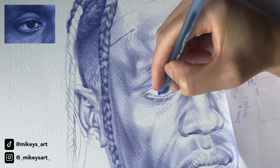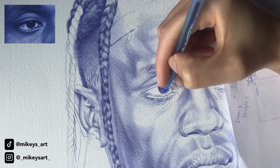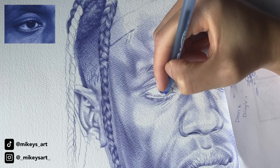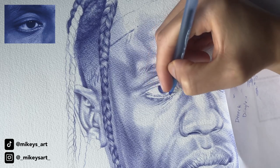Details are very important when it comes to portrait drawing. When I look at people's drawings, especially beginners, I can see improvements on how far they come as a portrait artist. But the one thing they seem to always be missing are the small details, and that's very important.